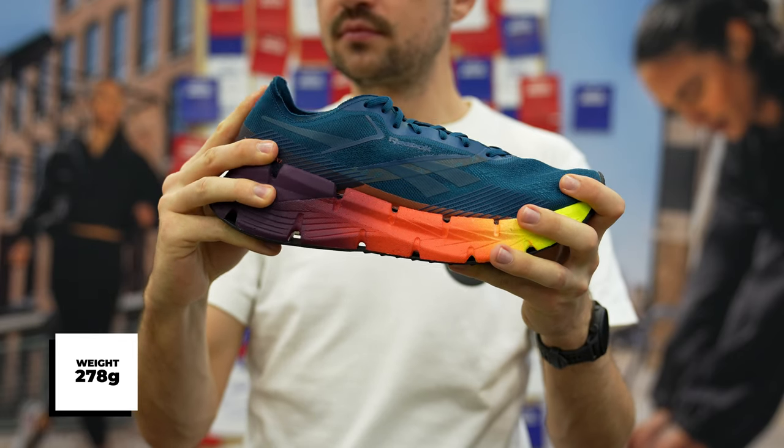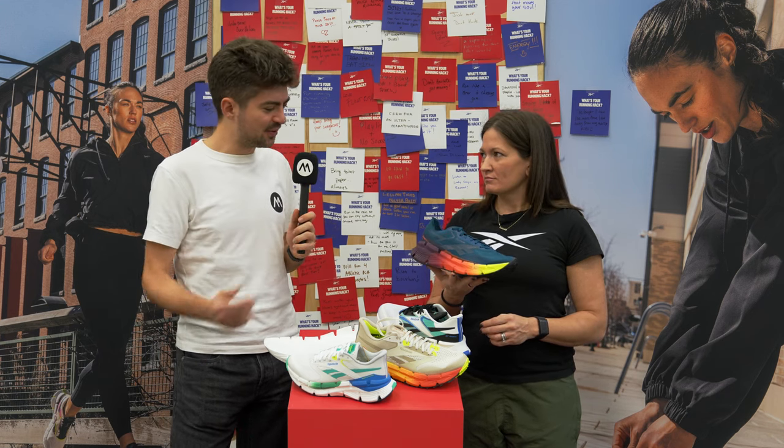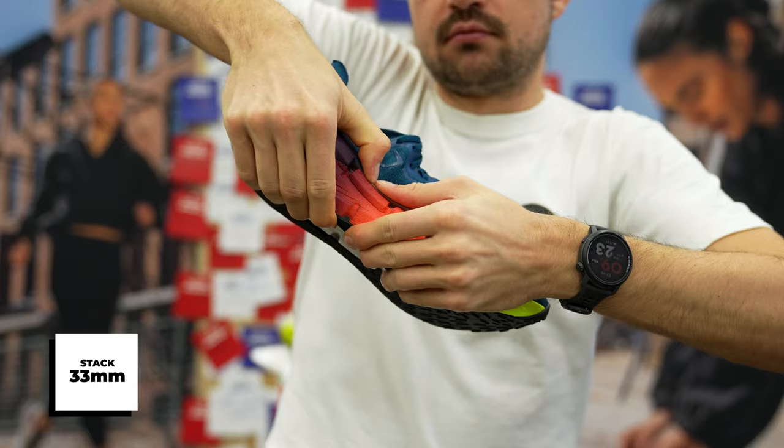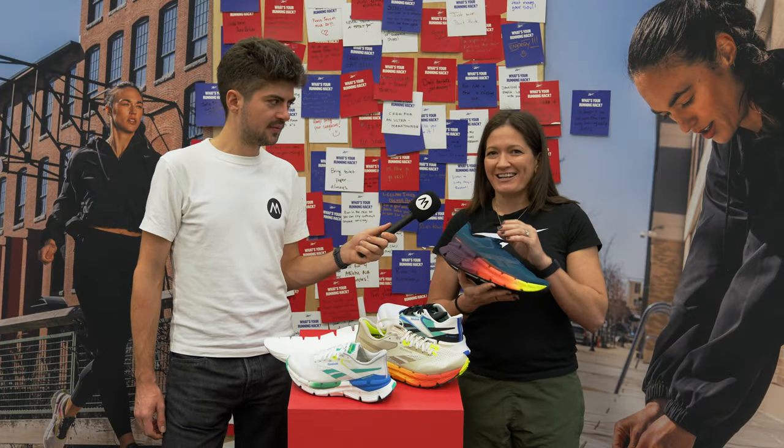Yeah, it looks super beautiful. And in races, one of the main questions is: is it a race legal shoe? Is it below 40 millimeters in the heel? This is a 33 millimeter stack height. The weight is 9.8 ounces, so it's actually the same as the Float Zig, but you're getting a lot more material and a lot more foam with more stack height.